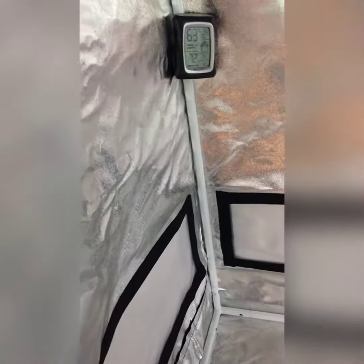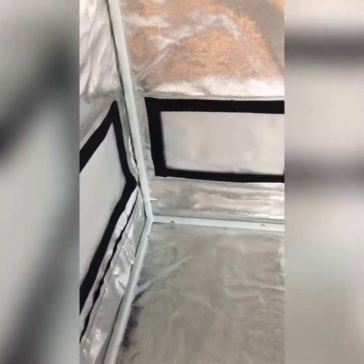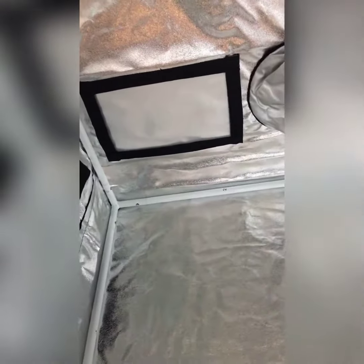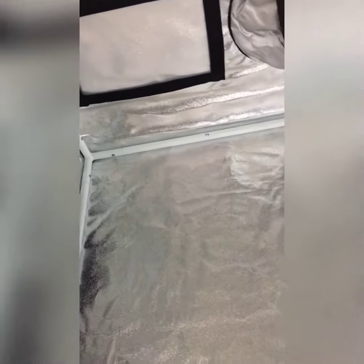I already put my thermometer in here — I got another one for this tent. You always got to keep an eye on that. I got some dehumidifiers and humidifiers on standby just in case, one of each. Hopefully I don't need them, but if I do I'll just throw them right in.